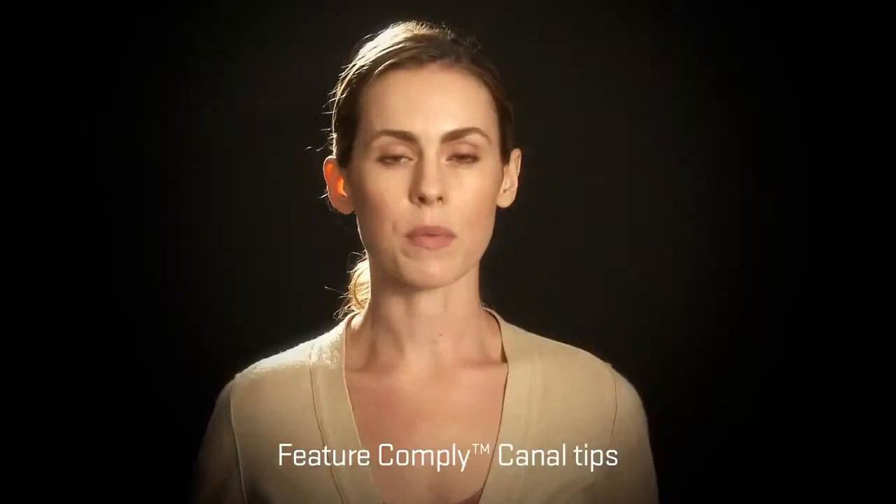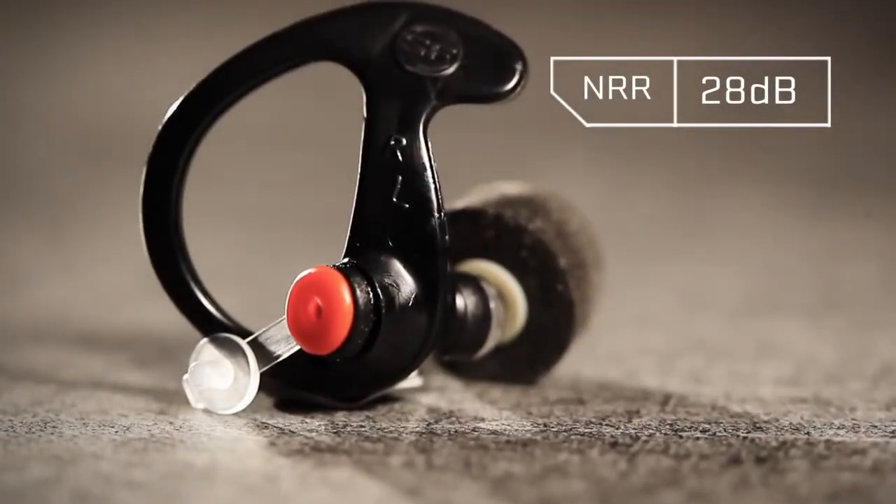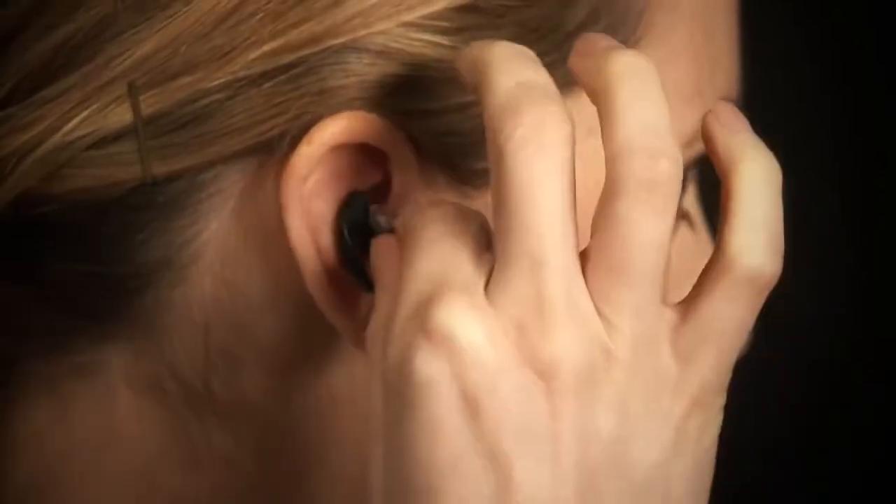While the benefit of the filtered earplugs is the ability to have hearing protection but also hear ambient sounds, there are also times when you want to block out lower-level sounds. In those cases, the attached stopper plug can be inserted.